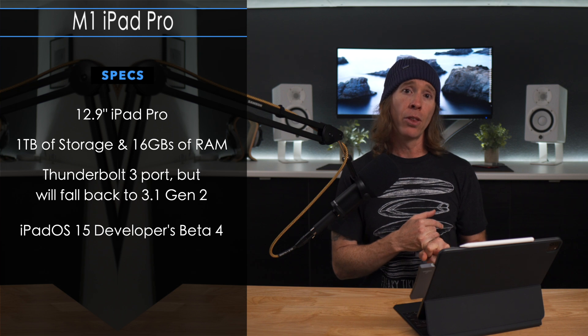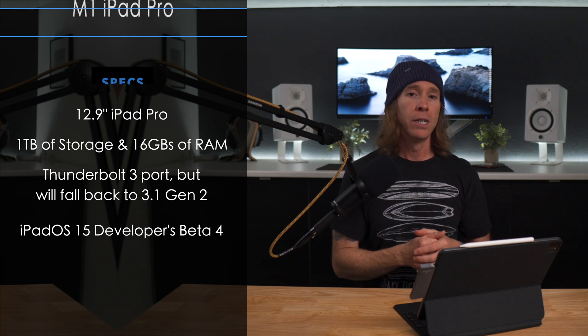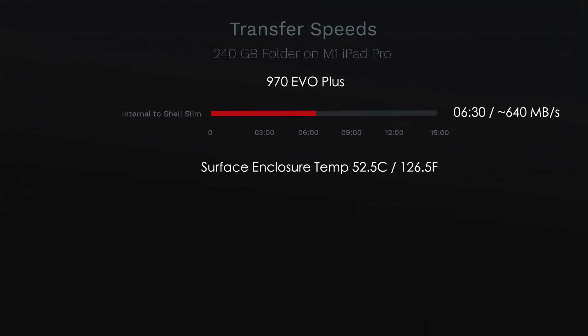Pivoting over to the M1 iPad Pro: it has an internal drive of one terabyte, and we're dealing with Thunderbolt 3 protocol, though we're still rolling back to USB 3.1 Gen 2. Transferring a larger 240-gig folder, we were getting an average of 640 MB/s, and that occurred in 6 minutes and 30 seconds. I didn't get any disconnects — no issues at all, tried it several times. Your mileage may vary on iPadOS 15 Developer Beta 4, which is what I'm testing on.